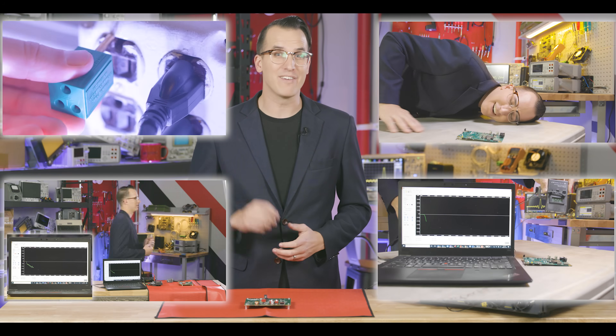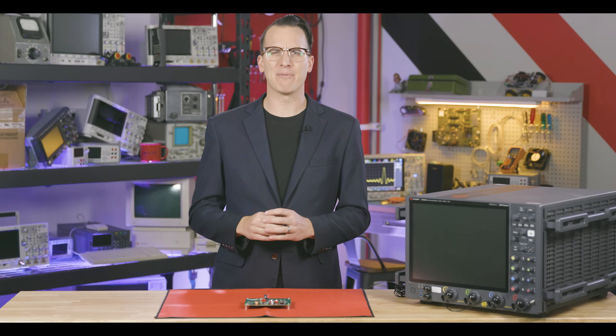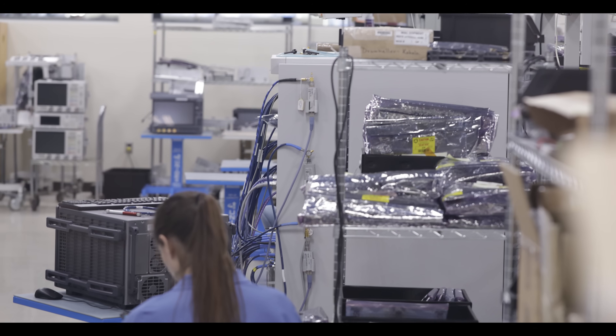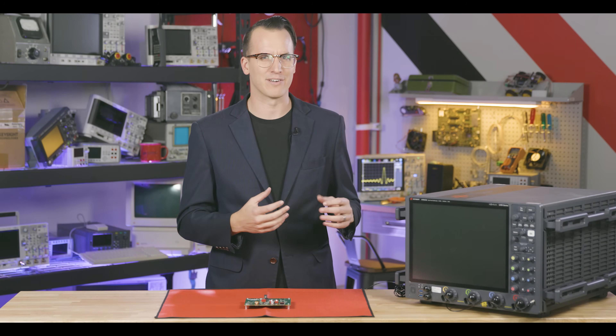Hi, I'm Daniel Bogdanoff and today we're going to look at four easy ways you can blow up your test gear with ESD or the wrong inputs. It happens to people all the time. Just ask our repair department, who may or may not have asked me to make this video — or the opposite of this video, I don't remember.